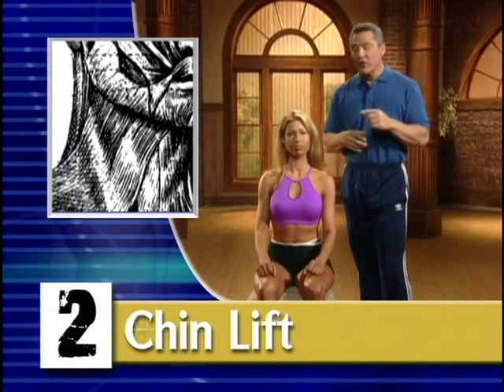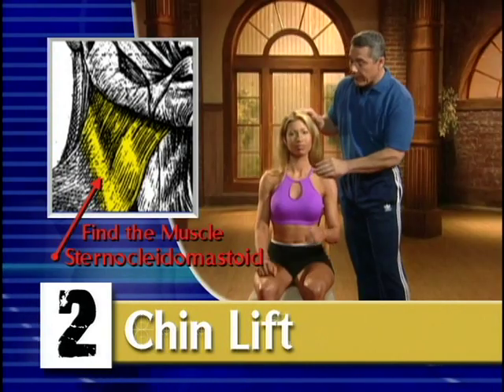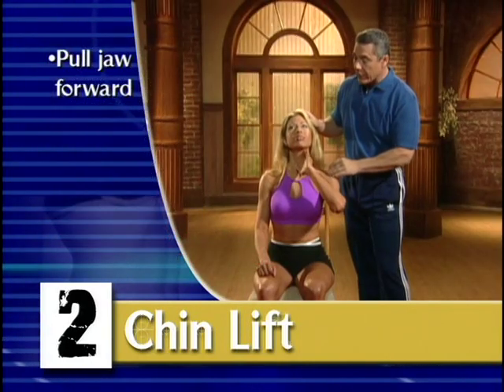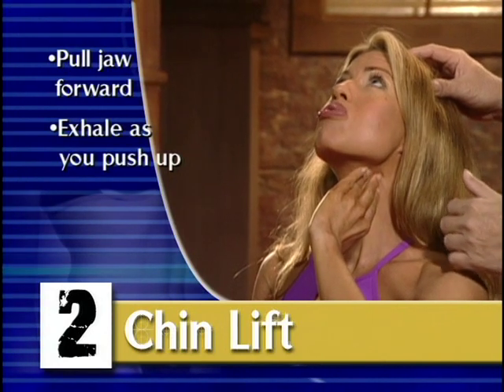We're going to use the sternocleidomastoid muscles that reside right here. Elisa is going to demonstrate — she's going to first pull the jaw forward and then up and hold.